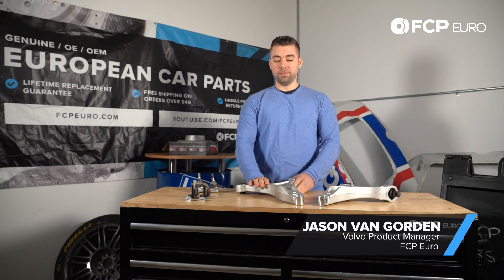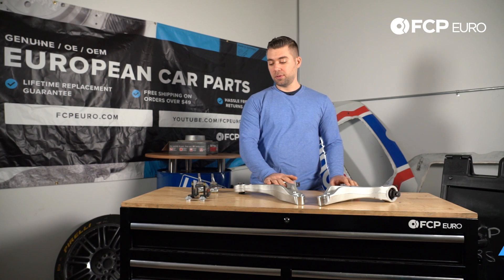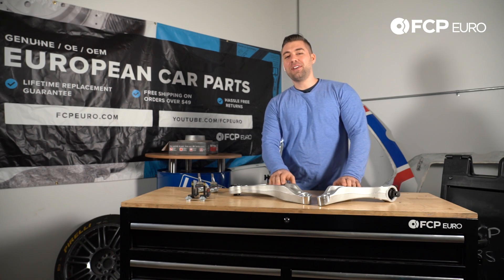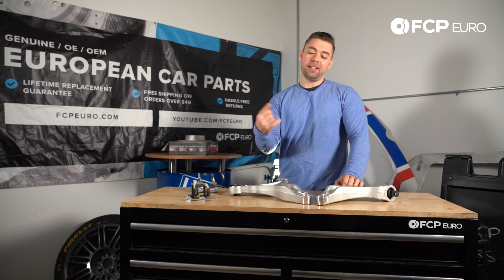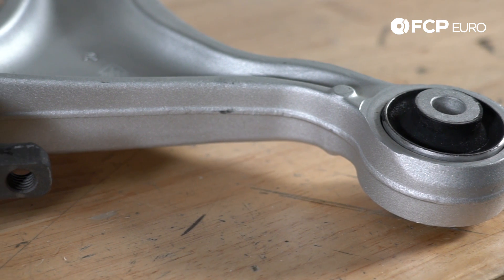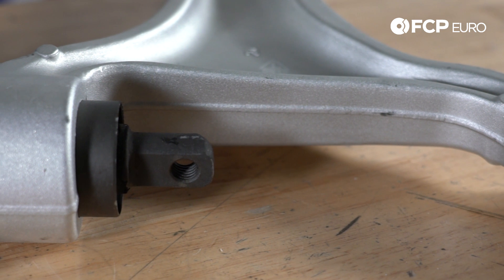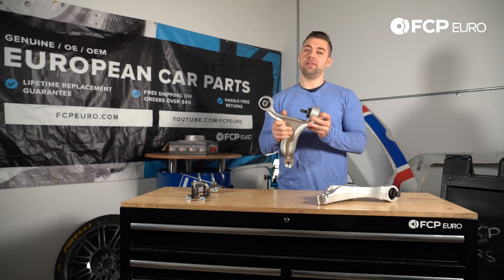Here we have a control arm kit. It includes two control arms, two ball joints, and all the hardware you're gonna need. These control arms fit the P2 V70 and XC70. If you own these particular cars, you will replace these control arms at some point because these bushings go bad all the time.